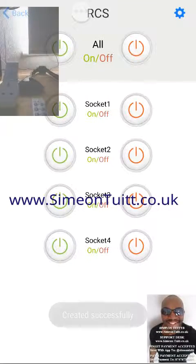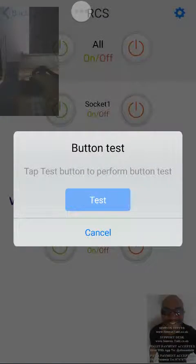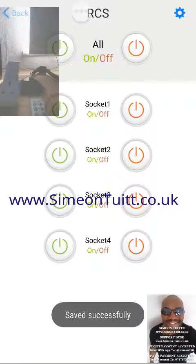Then we just click here. It says 'learn'. We hit 1, and now it's basically learned it. So we test it — that sends out the signal and quite simply that will control the device.